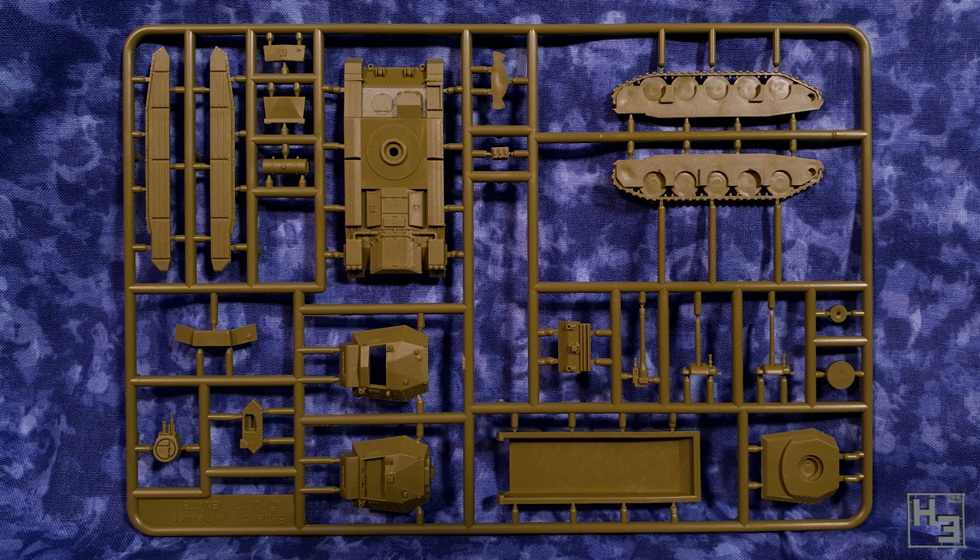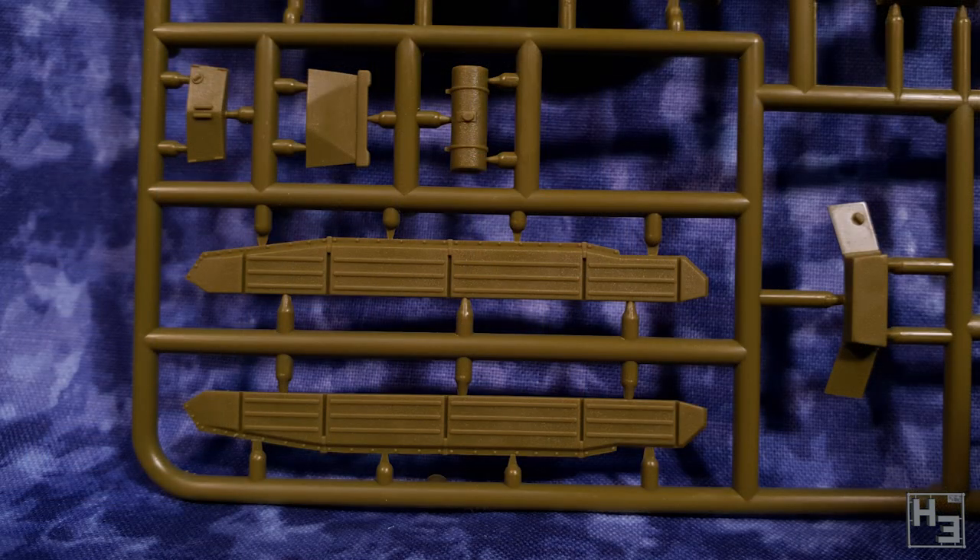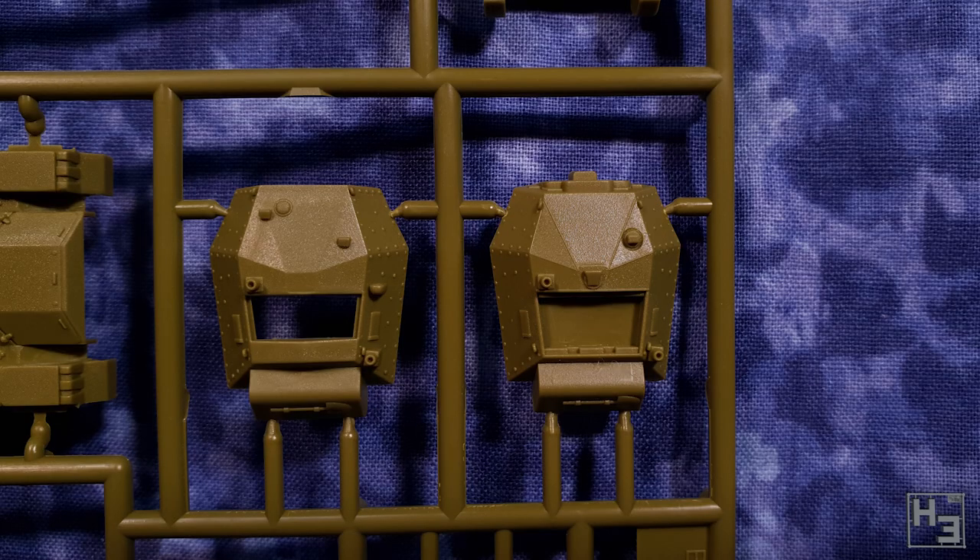Inside the box we find two sprues with all of the parts you'll need to make a Crusader — not the AA version, but the regular Crusader. This comes complete with two turret options and three gun options. The parts here are what I've come to expect from recent Battlefront plastics, which is to say they're quite good — nice, crisp and neat, and the detail, while probably not what anybody is going to call hyper-detailed, is quite good.